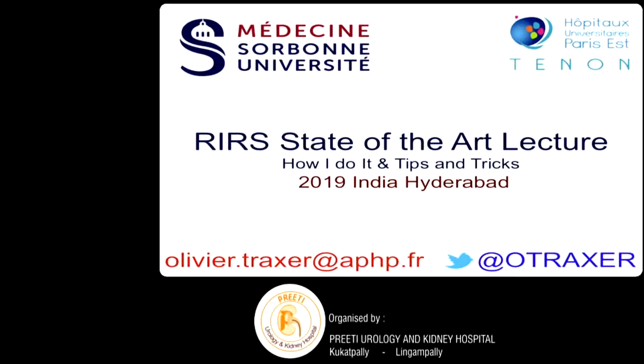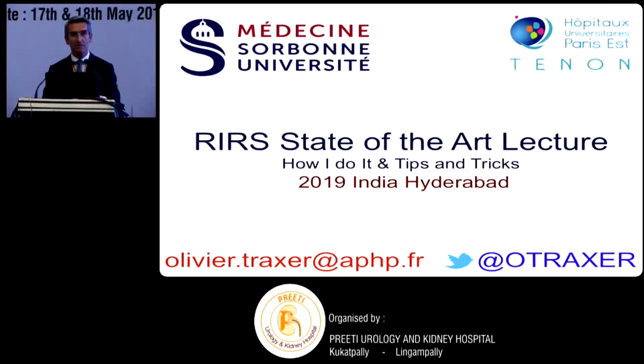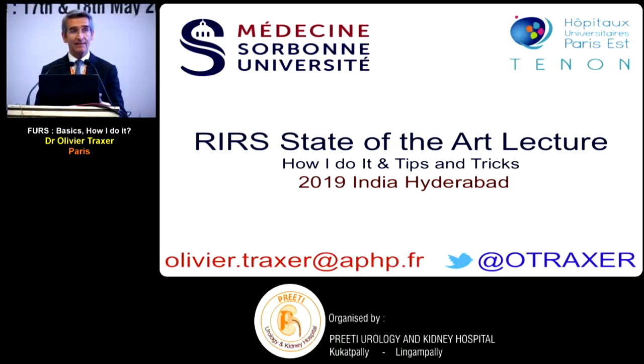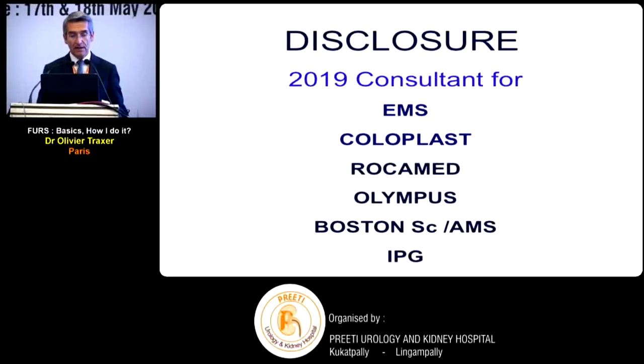Good afternoon everybody. Thank you for the invitation - it's a real pleasure to give this lecture on flexible ureteroscopy or retrograde intrarenal surgery. I will mix three topics: the basics, good settings for laser, and ureteral access sheaths - just one presentation combining all three. These are my conflicts of interest; I'm a regular consultant for these companies, which are all developing endoscopic instruments.